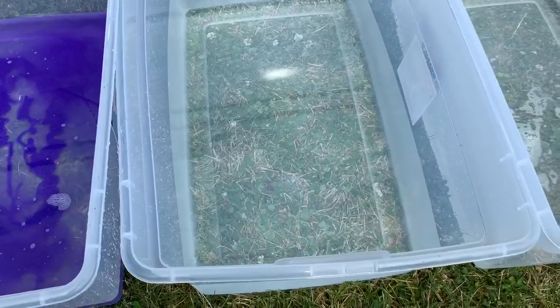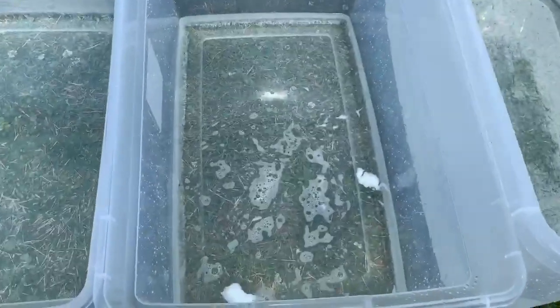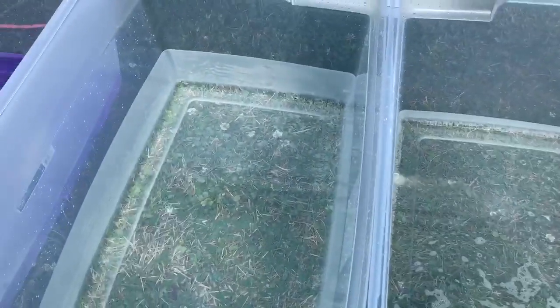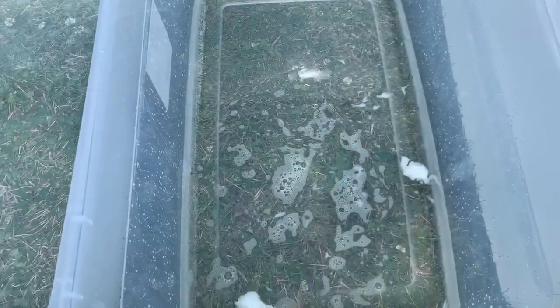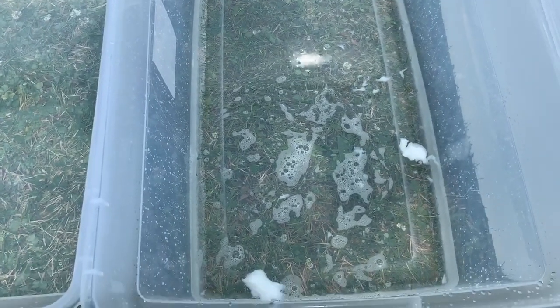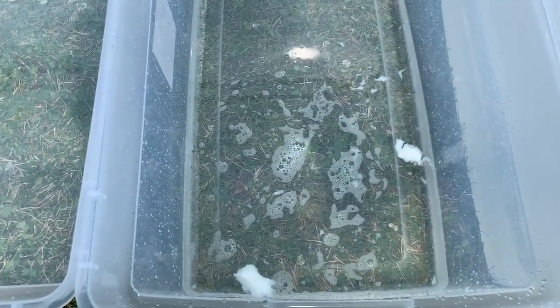This is a rinse tub. This is a conditioner tub — you can see it also has low water. The rinse tubs I put more water in, but I don't want to put too much water in these other ones because then you have to double up on your product, and you don't want to do that.